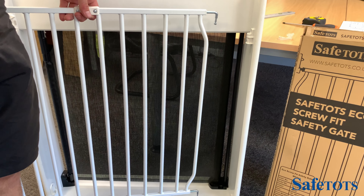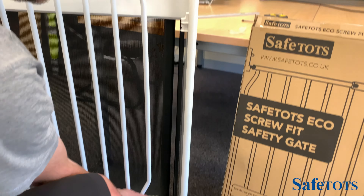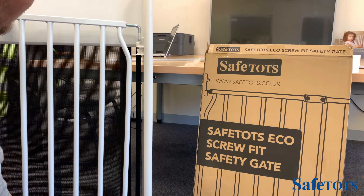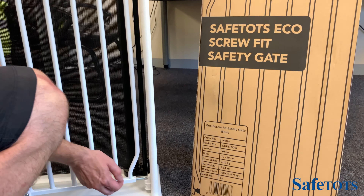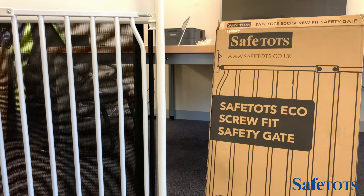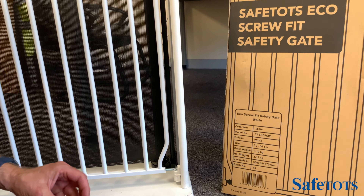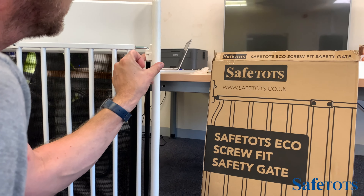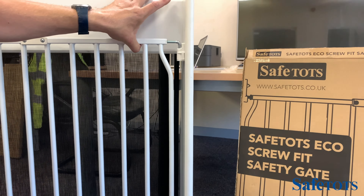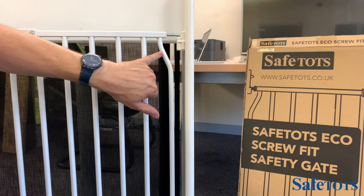When all four fittings are screwed into position, slot the hinge side fittings into the top and the bottom and let them just drop down. To lock them in position, use the two caps — the caps slot over the top and click into position, one at the bottom and one at the top. This prevents the gate from lifting out of the hinge, and they can be removed when you want to remove the gate entirely.